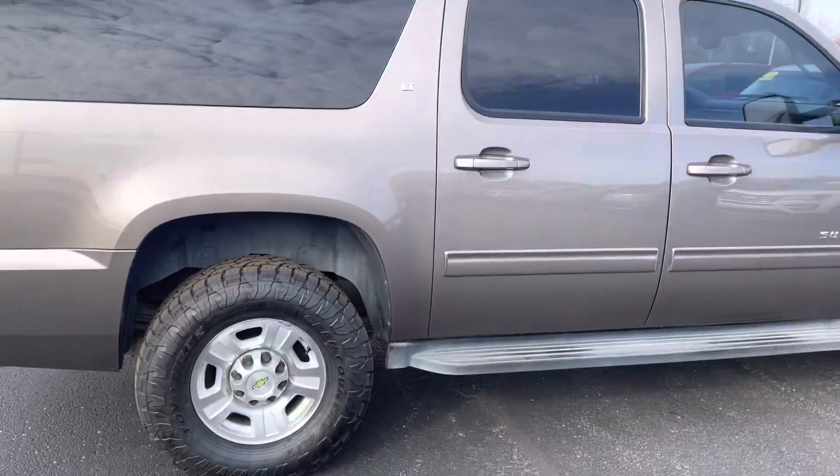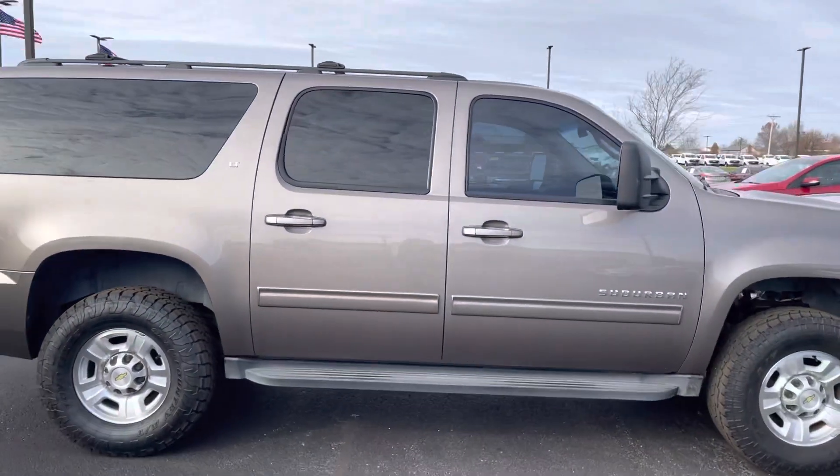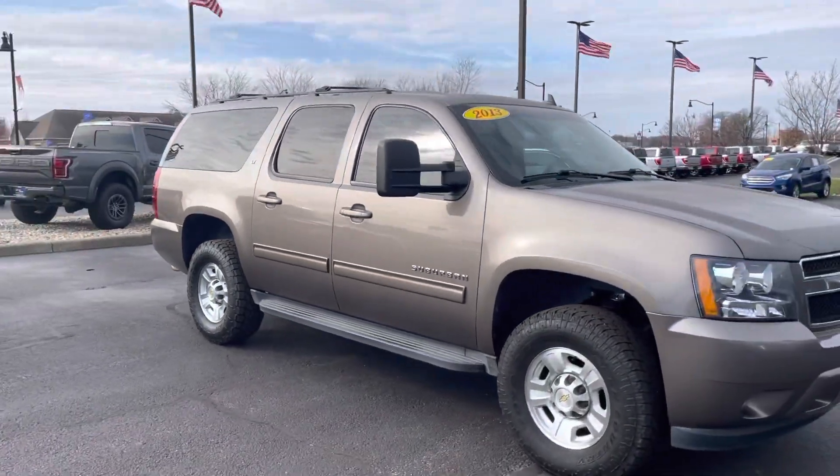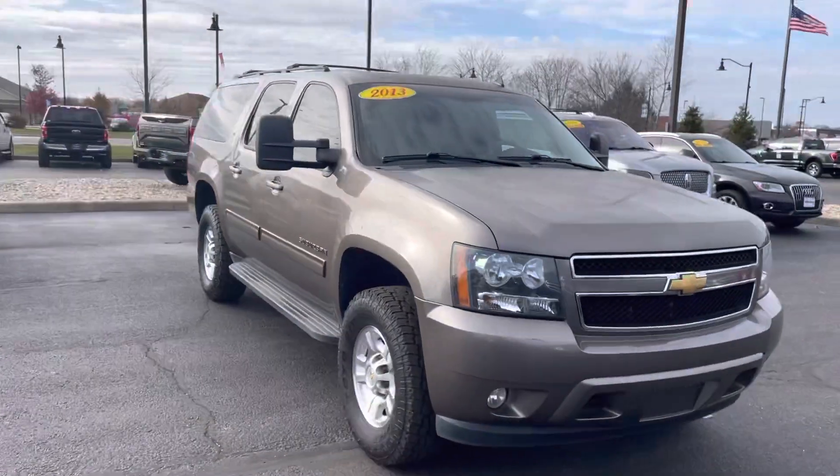If you have any other questions about this vehicle, please feel free to reach out to me at 317-858-6948. Thank you.